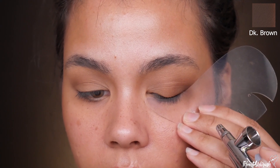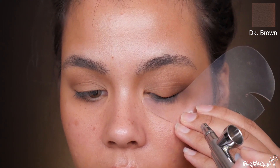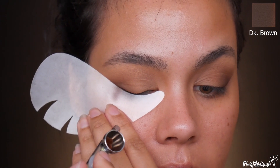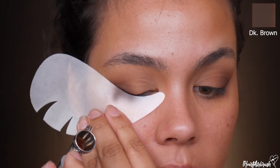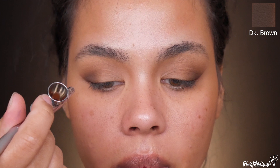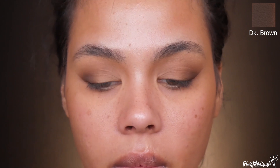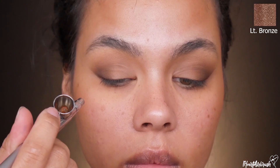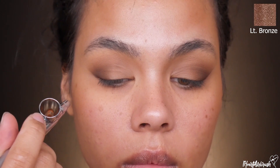For more dimension and depth, I'm taking Dark Brown and applying it to the base of the outer V, blending it toward the outer corner of the lid. Then I take it to the natural fold of my lid, following through but not hitting the inner corner — we only want to go about halfway. And you can't have a bronzy look without Light Bronze.